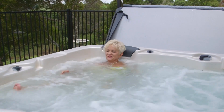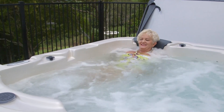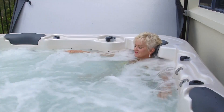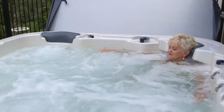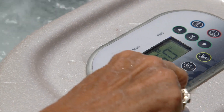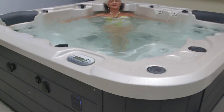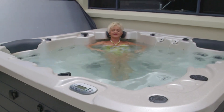Overall, UV treatment systems offer a safe and effective way to keep spa pool water clean and free of harmful microorganisms. They require minimal maintenance and can have a long lifespan, making them a cost-effective choice for any spa pool owner. They can also help to reduce maintenance. You will still need to add some sanitisers, however it will be a lot less than if you did not have a UV system. As always, remember to follow the dosing instructions on the chemical container.